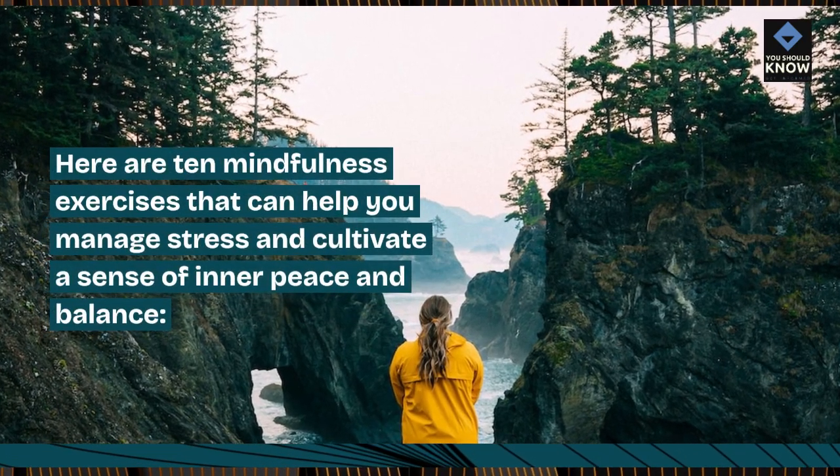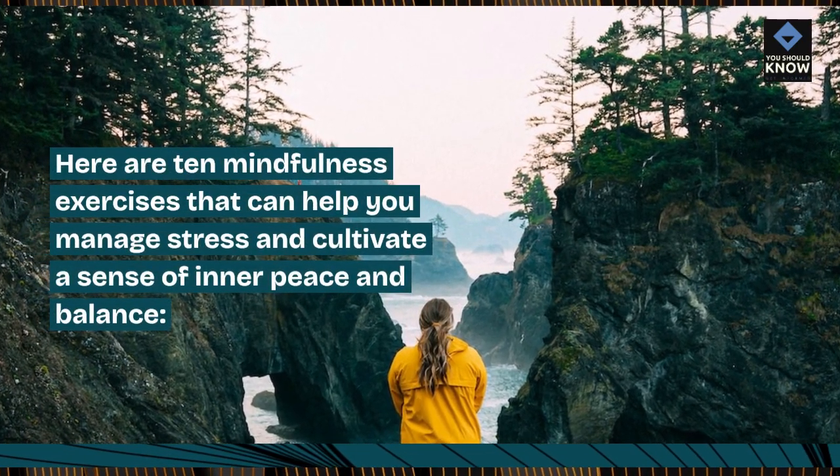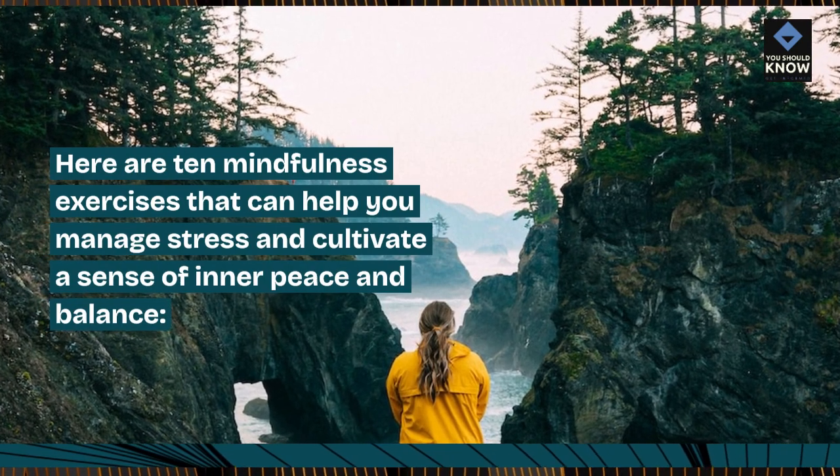Here are 10 mindfulness exercises that can help you manage stress and cultivate a sense of inner peace and balance.